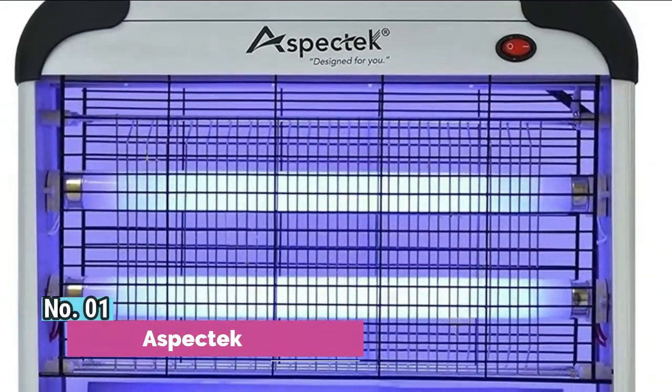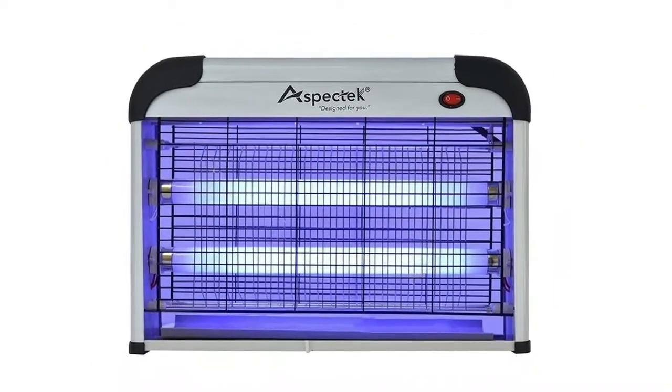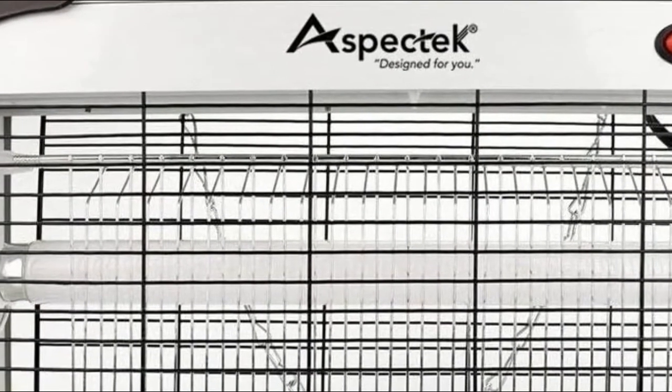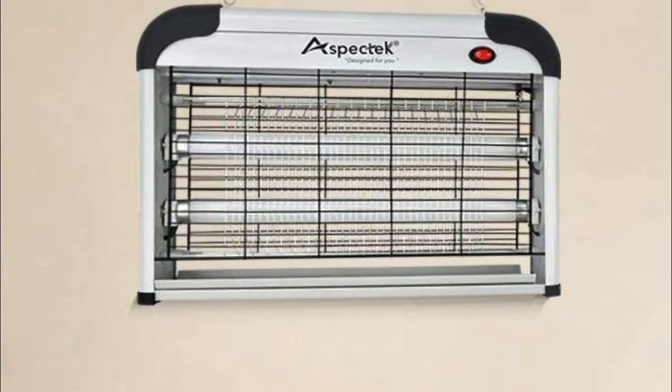Number 1: Aspectek. The bug zapper features a mesh screen that prevents accidental contact with the electrical grid. Insects are attracted and easily killed by the high-voltage metal grids, keeping your home comfortable. The removable plastic tray at the bottom collects dead insects and is washable, making maintenance fast and simple.